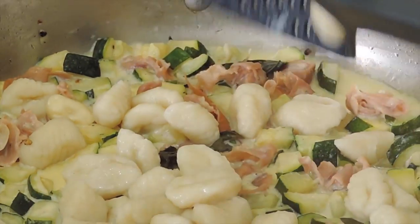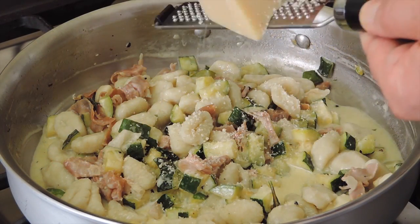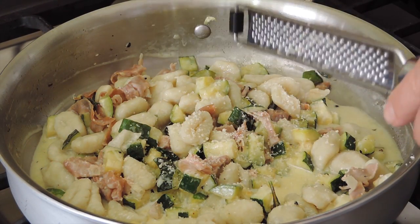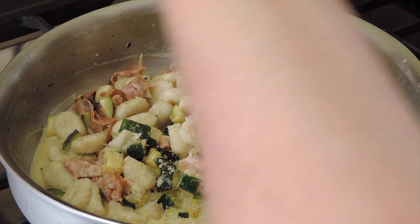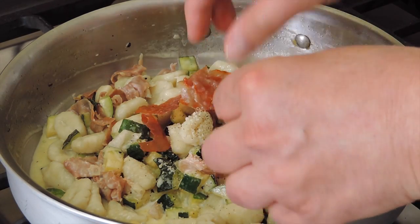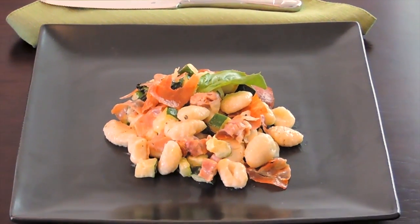Transfer the gnocchi with a slotted spoon to the pan with the sauce. Grate some fresh parmigiano, add a little bit of pepper, and crack the crispy prosciutto into pieces onto the gnocchi and serve.